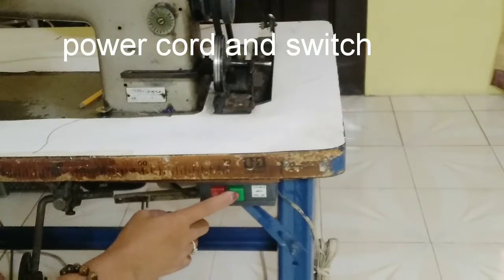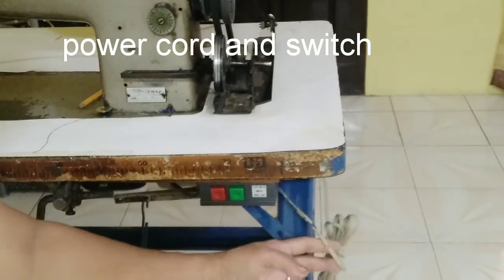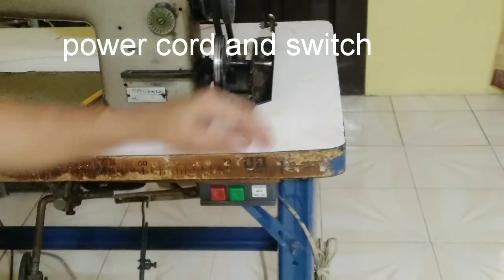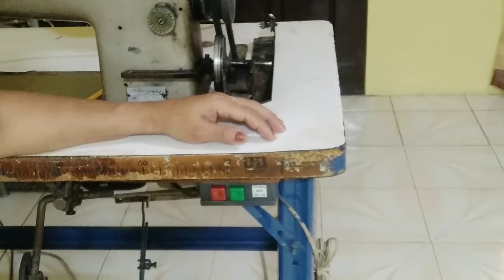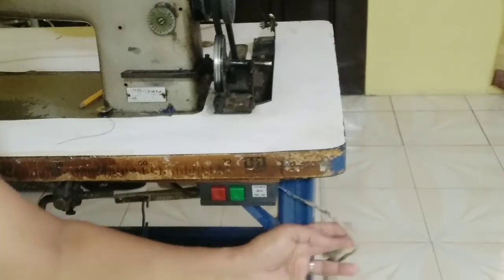The power switch and cord. The electricity of the machine is supplied by the power cord, which has to be connected tightly to the machine for constant supply of power. This switch is used for switching the sewing machine on and off.